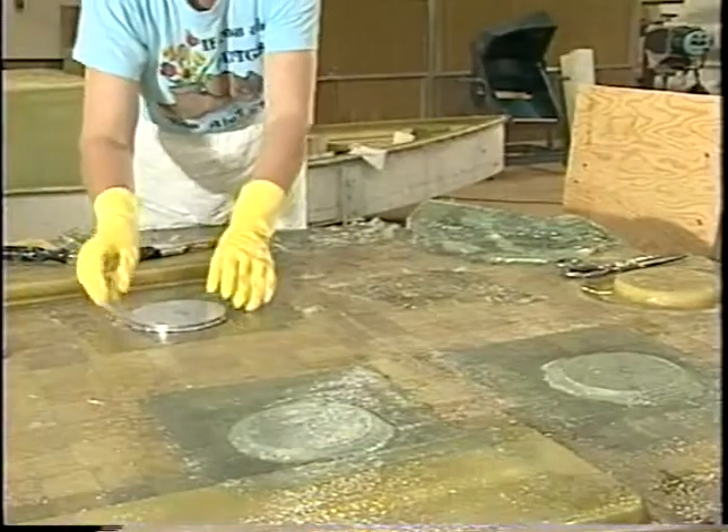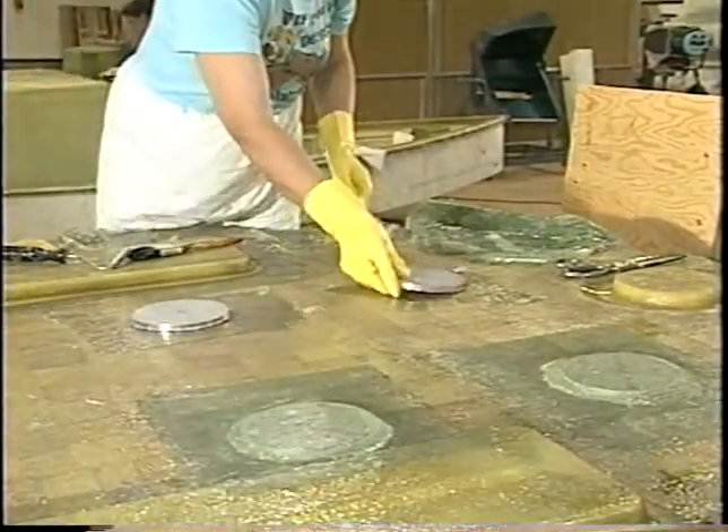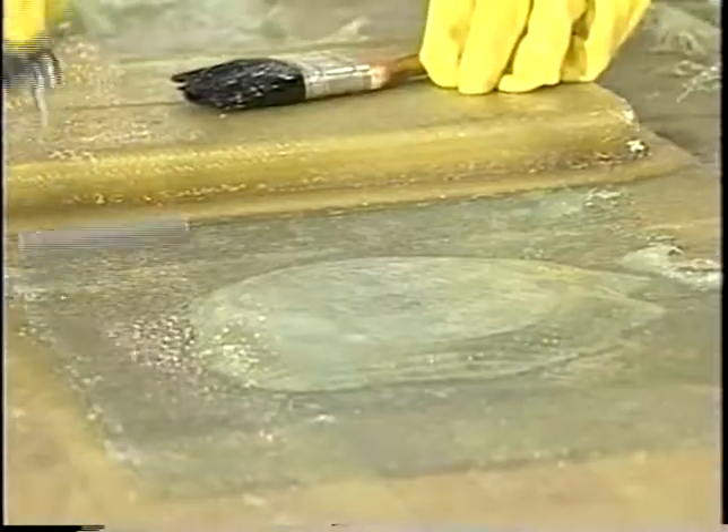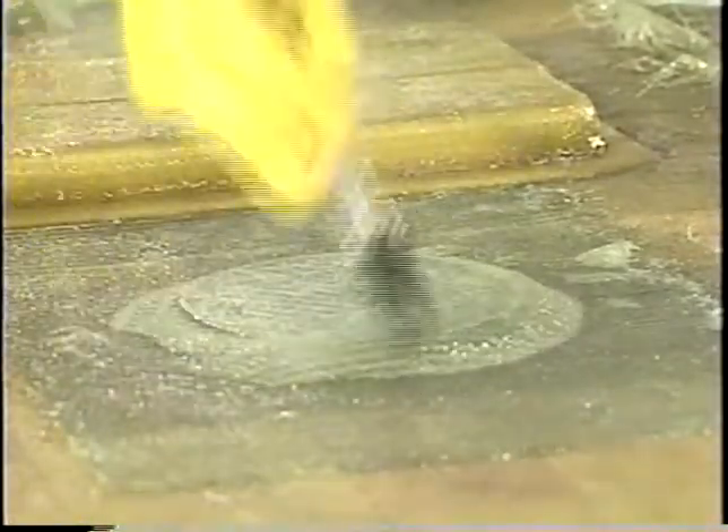All pedestal and bolster seats are machine-screwed into aluminum backing plates that are fiberglassed to the underside of the deck. This produces a stronger and more rigid base. You have to sweat the details and take the time to get it right.